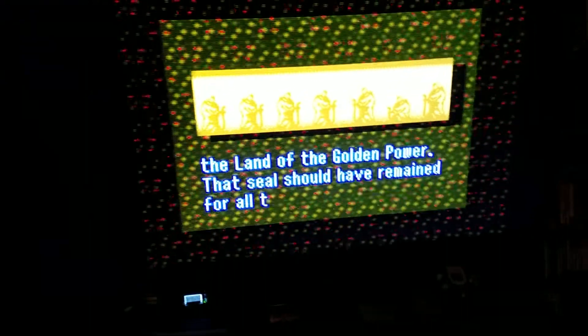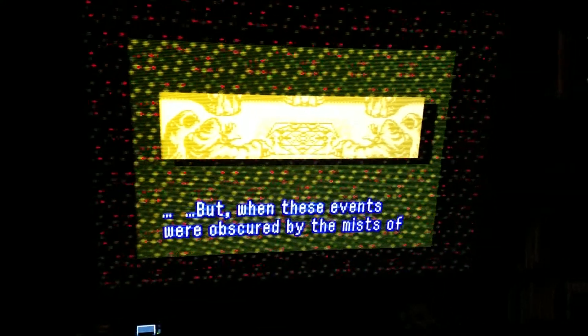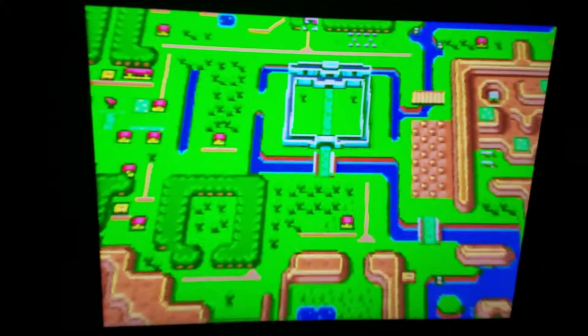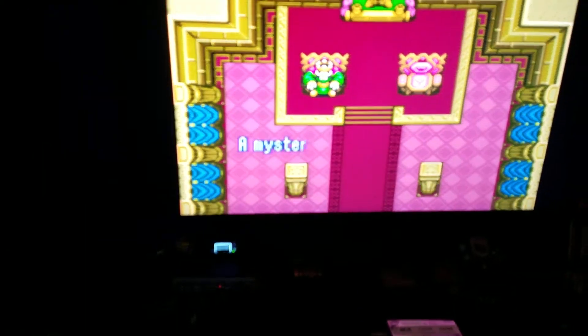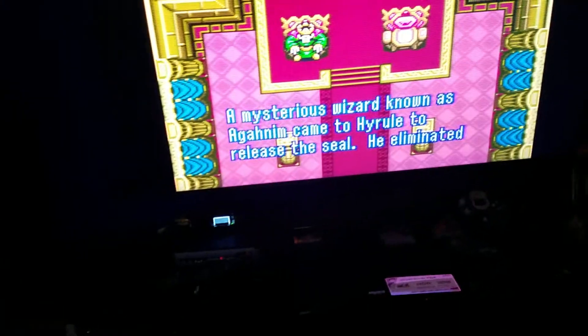Quite well, actually. As you can see here, we're looking at Super Nintendo running in line 5x mode. I'm running A Link to the Past MSU-1 ROM — it's a pretty good game, one of my favorites. I use this as a nice way to look at hybrid scanlines. Here's your mode 7, so motion blur is not too bad.